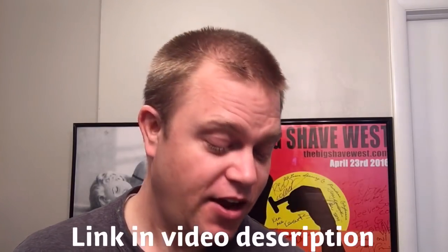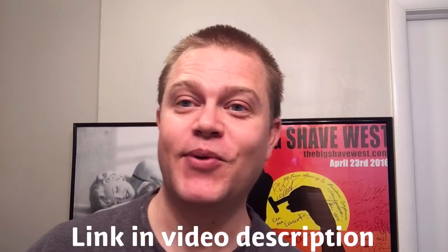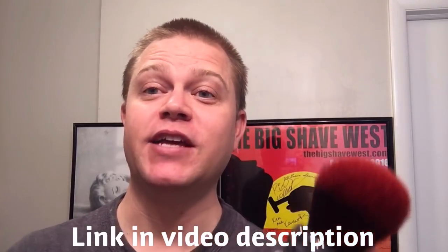Hey everyone, shaving with Rich here of Rich Man Shaving on Etsy. Real quick, I just wanted to show you a couple brushes that I've been working on recently before they get shipped out.